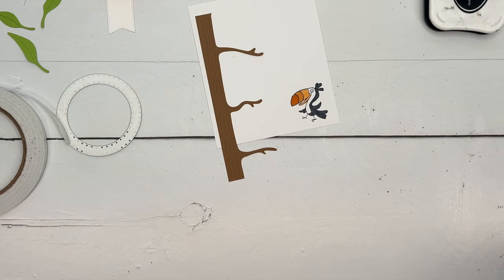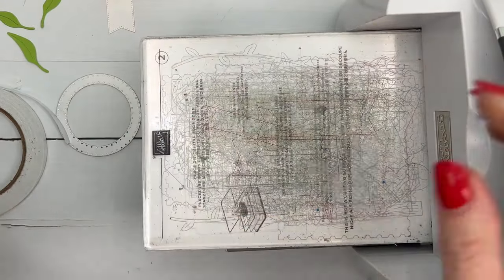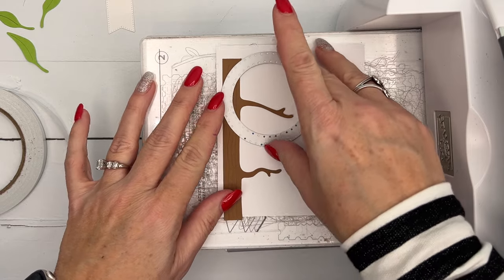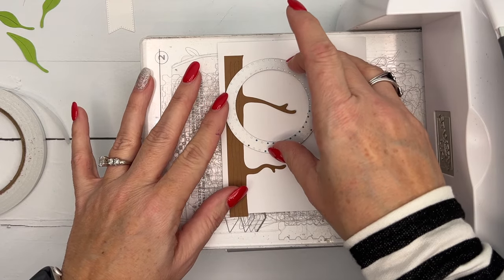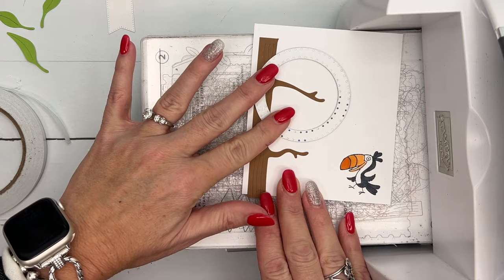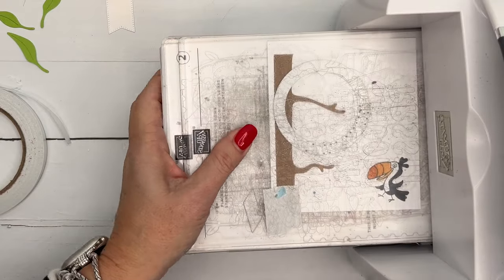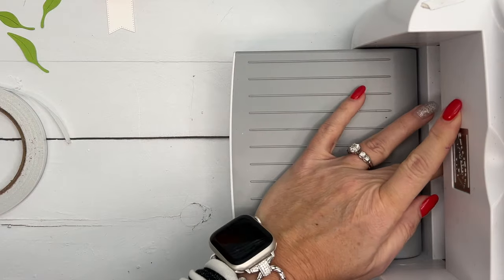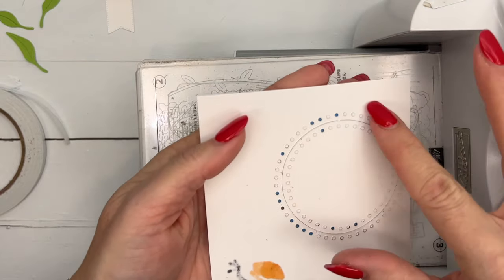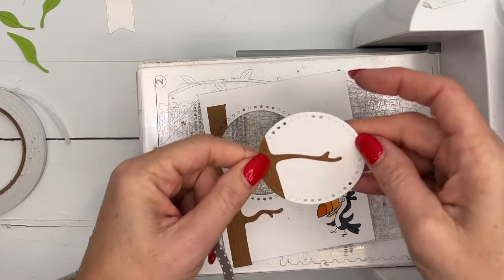I'm going to cut the circle first — I'm too scared that if I put both dies through at the same time one will slip. I want the branch in the middle so we have room for our sentiment at the bottom. Play around with it and see what you think. The die cuts out the circle and it will have little dots all around it — very cute. You can see on the back side the negative image also has the little circles.